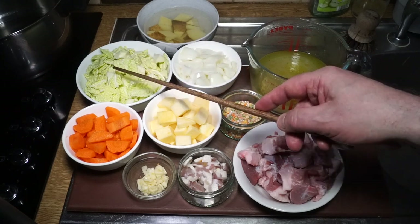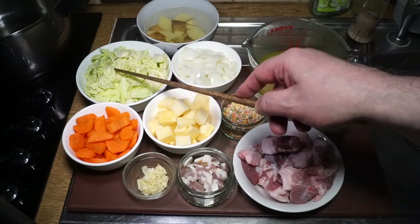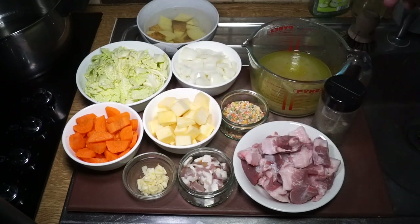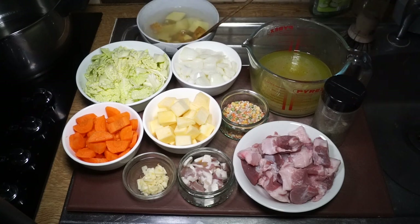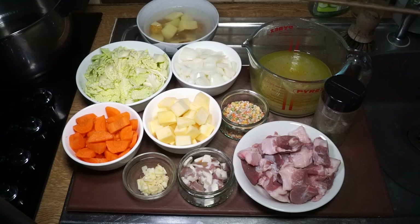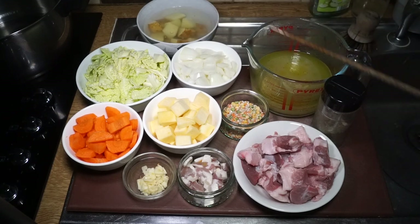I've got about half a fairly large onion, chopped up into fairly large pieces. I've got about twice the volume of carrot as cabbage - this is a savoy cabbage. And I've got one potato cut up into pieces. I don't take the skin off potatoes these days unless the recipe particularly calls for it, and that's soaking in some vinegar and water to stop it going brown.